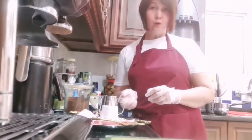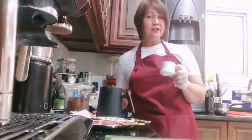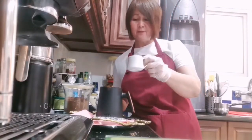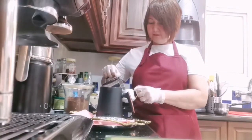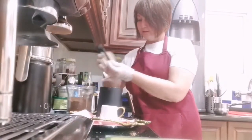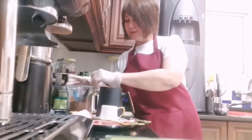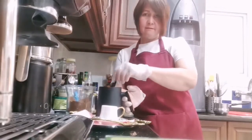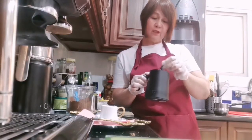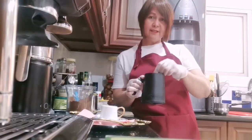What we need is water, of course. We will make only one shot of Turkish, so we need two tiny cups of water — one, two. Then let's add two scoops of Turkish coffee.